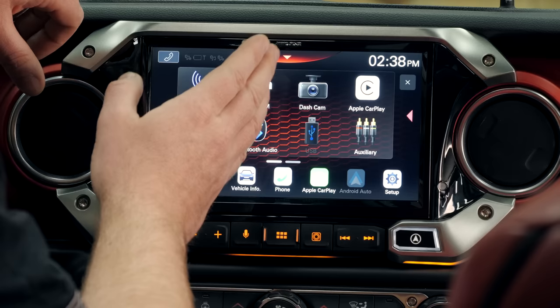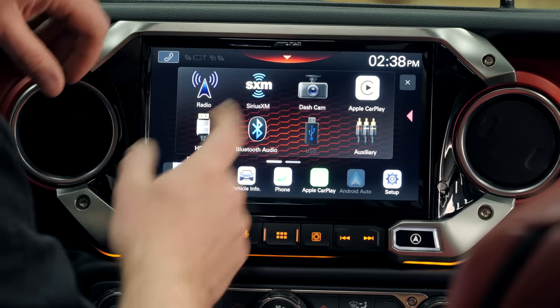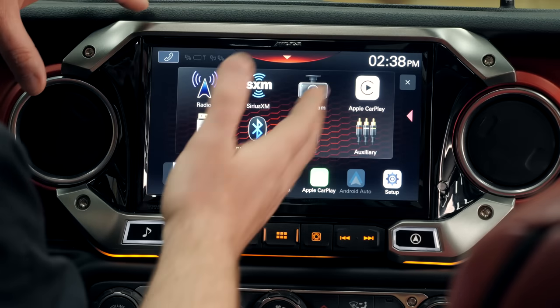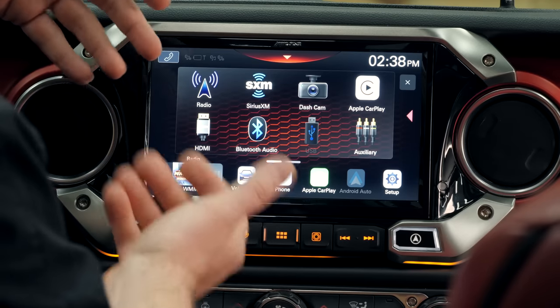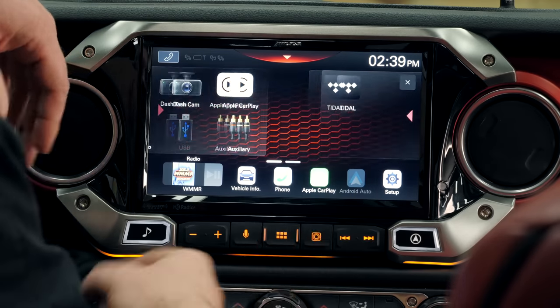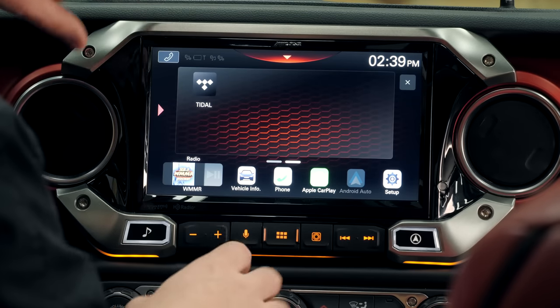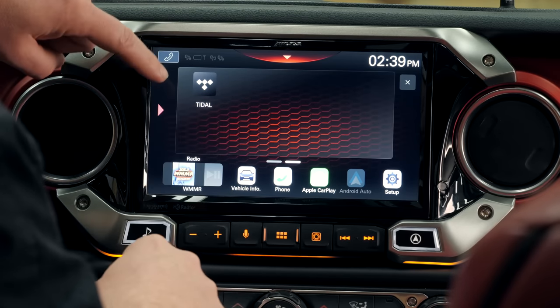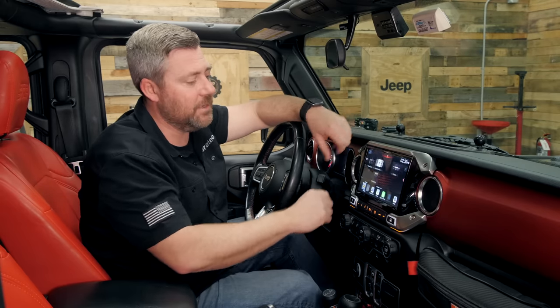We've got multiple pages of options to view — everything from our radio to our XM radio, that dash camera I mentioned, as well as things like Apple CarPlay and our other inputs like HDMI, Bluetooth, USB, and even auxiliary inputs. Paging over, the Alpine i509 also has native built-in support for Tidal high-resolution audio, which we'll come back to in just a few minutes.